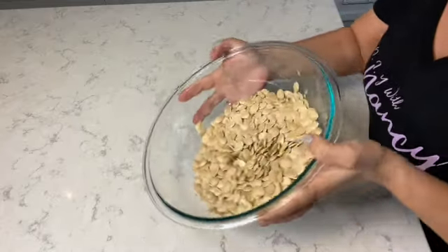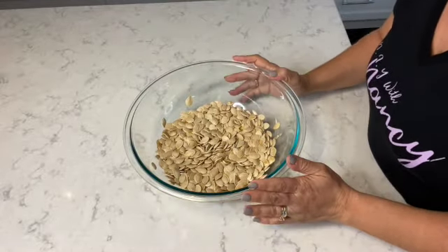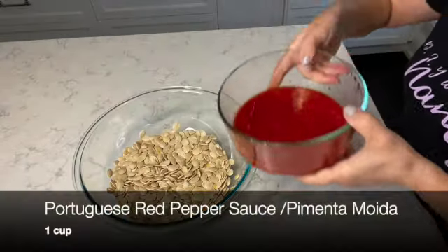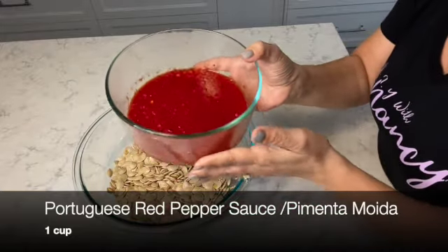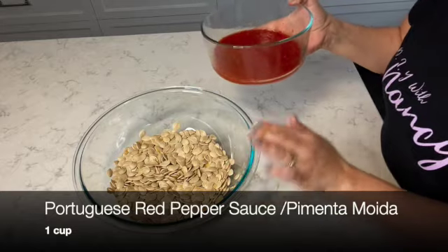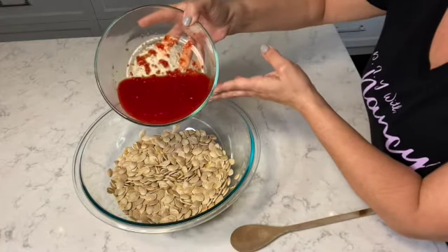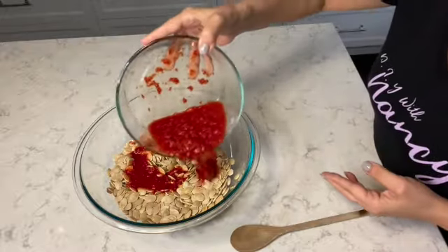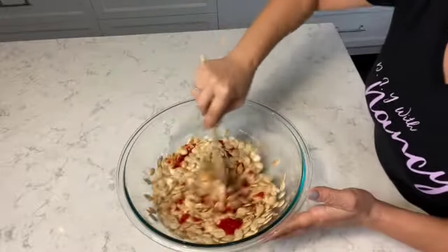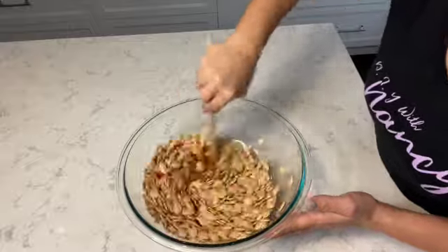The pumpkin seeds are ready to be seasoned. I'm going to season them with one ingredient — homemade pepper sauce, which is already salted, so I'm not going to add additional salt. I'm adding one cup. In Portuguese, this pepper sauce is called pimenta moída, or just pimenta. If you don't have homemade pepper sauce, you can buy it at a local Portuguese store or even a local grocery store.